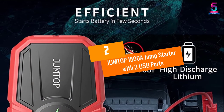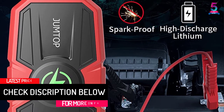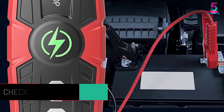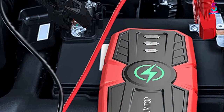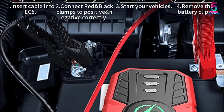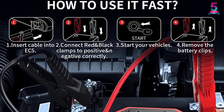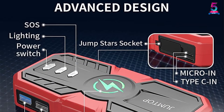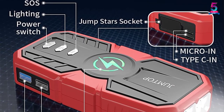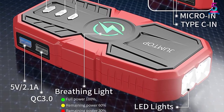At Number 2: the JUMTOP 1500A Jump Starter with 2 USB Ports. JUMTOP is not a new brand in the automotive accessories industry. This air compressor is made in a lightweight and compact design to ensure convenient storage. The gadget has intelligent protection clamps which provide short-circuit protection. While some individuals consider it pricey, it gives value for money. It is made for cars, boats, and motorbikes, and is small enough to take everywhere. With this device, you will be able to jumpstart a dead battery in a fast and safe manner.